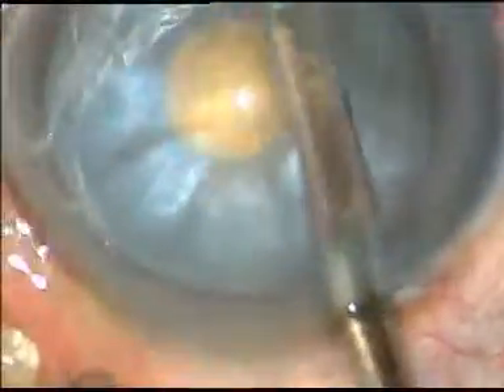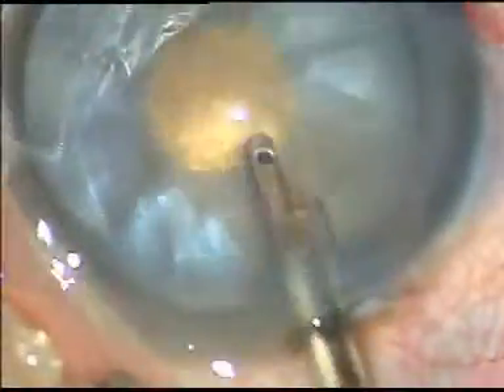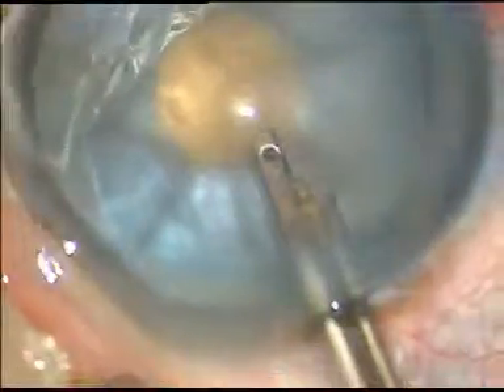Now, some superficial lens matter — some cortical fibers — are aspirated with the help of any instrument. In this case, it is a direct simco cannula. You can use bimanual irrigation aspiration also.